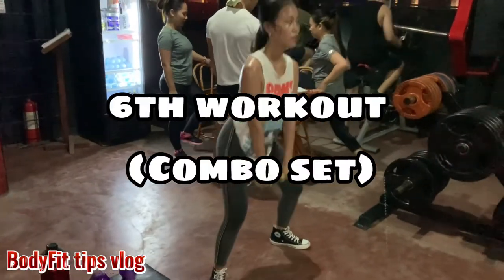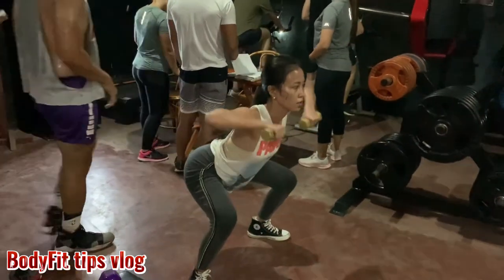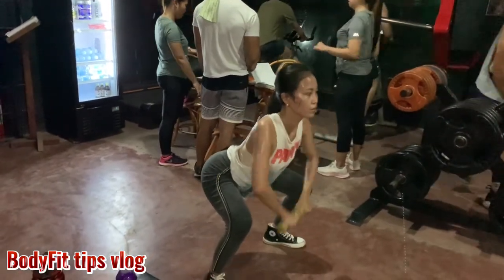Sixth workout, combo set: sumo squat with upright row. So we're hitting legs, butt, shoulder, and traps.